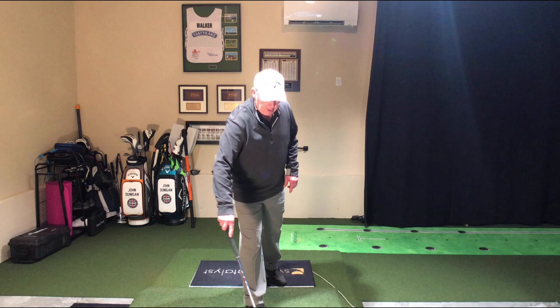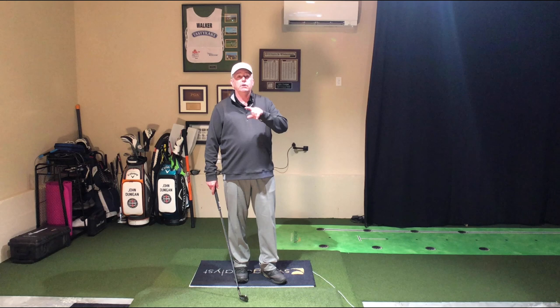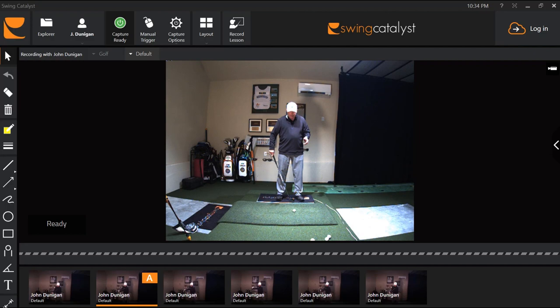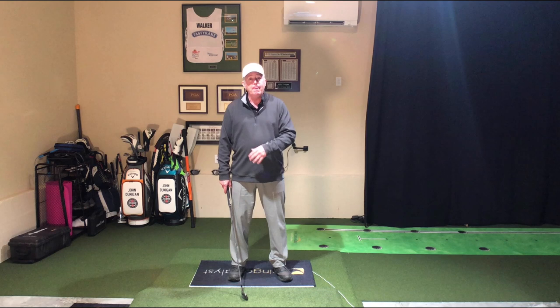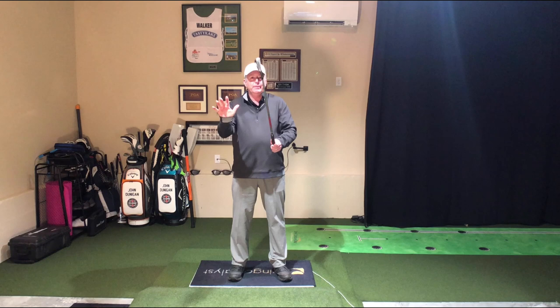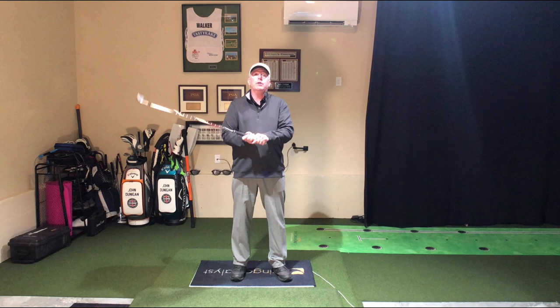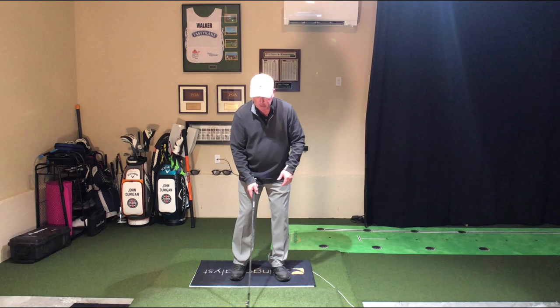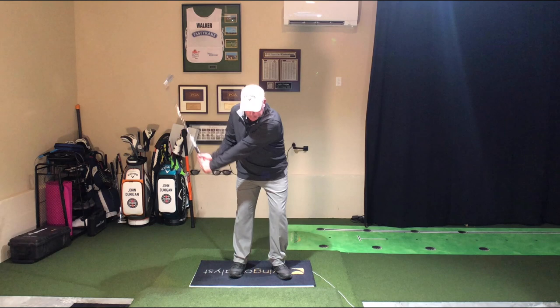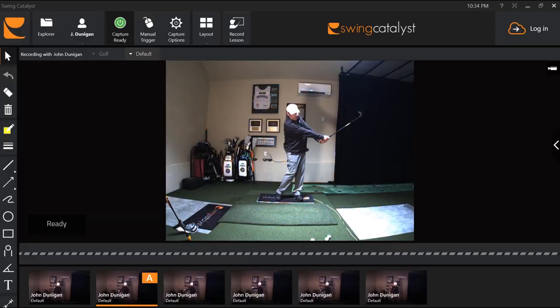Why don't we put a ball in the way? So it's the swing, swing, swing — three swings. We're using Swing Catalyst, a software that helps me evaluate swings, and it has a force plate — actually a pressure plate that analyzes pressure under my feet: toes too much, heels too much, outside or inside of the feet. Not the subject for today, but we're using the software to record these videos so I can show them back to you. Okay — swing, swing, swing. That's drill number one. Pretty darn simple swing.